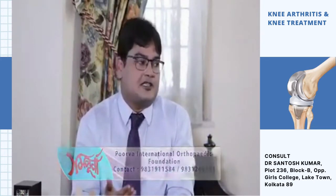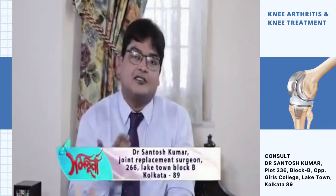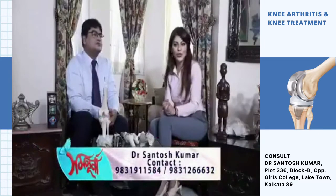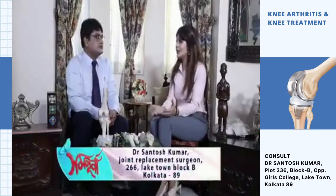If there is no fracture, then we proceed with joint replacement. Dr. Santosh Kumar is associated with the Purva Orthopedic Foundation. The discussion covers orthopedic surgery — including knee replacement and hip replacement — and their success rates.